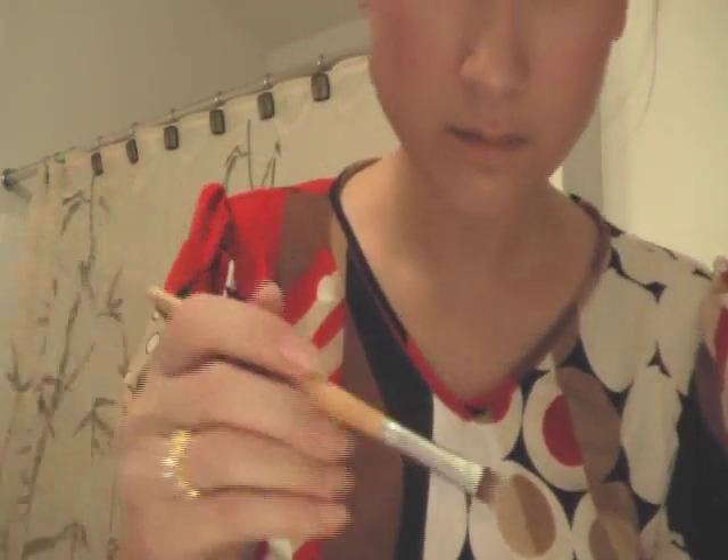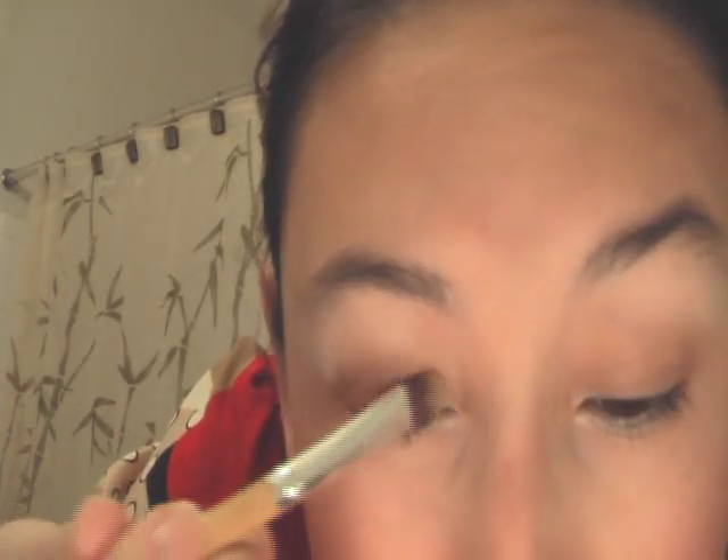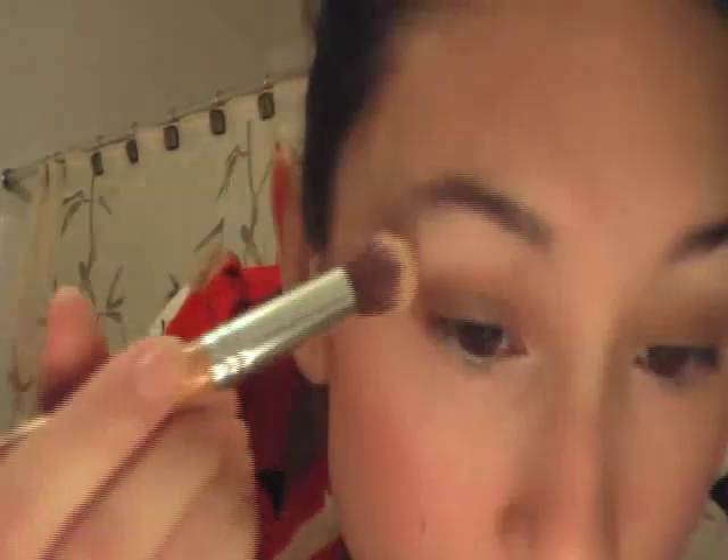This method can be used with any color eyeshadow you want on your lids. Today I decided to use bronze because I felt it looked good with my outfit — but you can use whatever color you want. For people with brown eyes, the colors that seem to work best are bronzes, greens, purples, and certain blues. In general, you should always wear a color that contrasts, but brown is a mixture of so many colors that there isn't really one true contrasting color — which is actually a good thing, because people with brown eyes can wear a lot of different things.